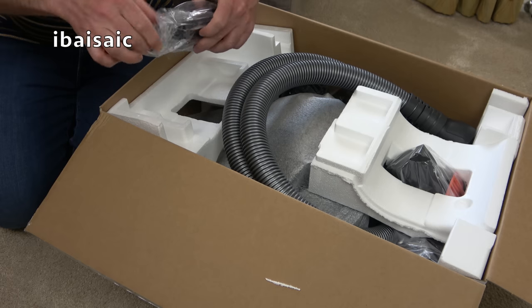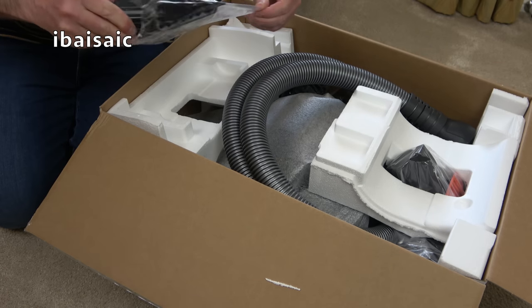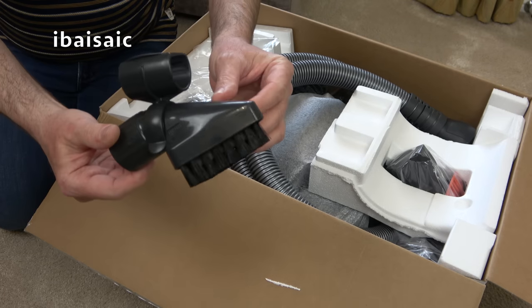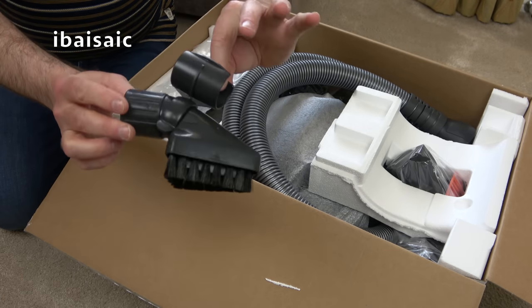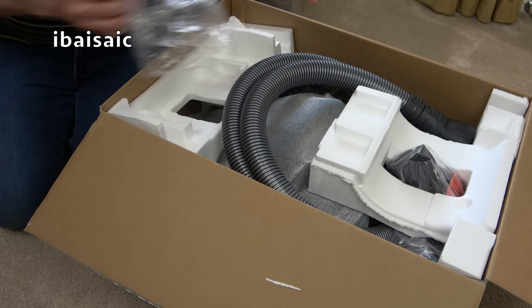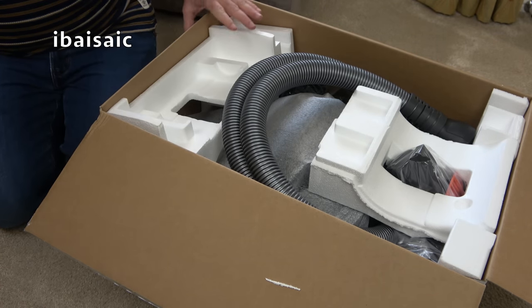You actually get a dusting brush with this model — you don't always get one with SIBOs. This one is a triangular brush, and it also comes with a clamp so you can secure it to the wand if you want to keep it ready to hand. There are two other onboard tools as well.